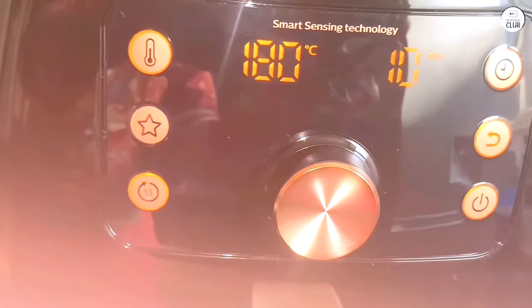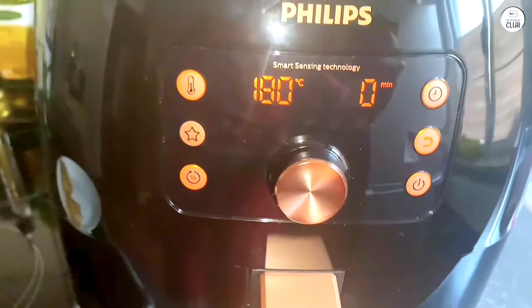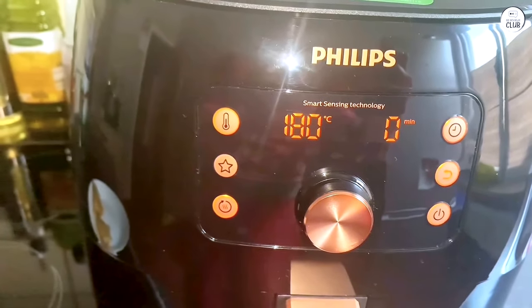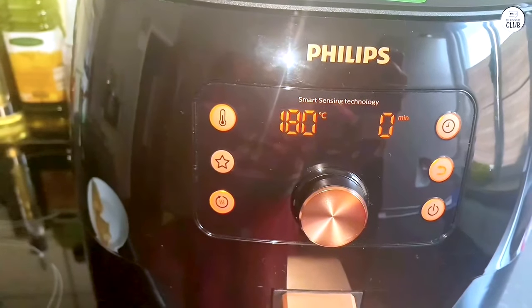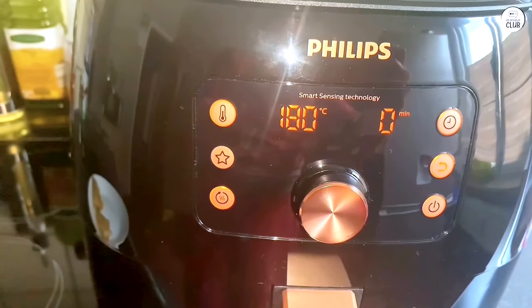The large size means you're using more space than necessary if you're only making a small portion of food. For me, the large size works because I often cook for four or more people at a time. The air fryer does take up a good amount of space in the kitchen, so if you don't have a lot of counter space, this might be something to consider.